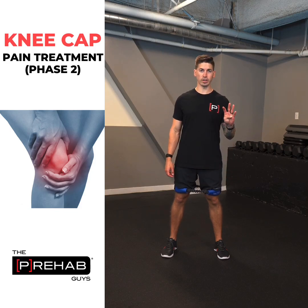All right, so this is hip prep. It's going to be four exercises. I'm going to show all four movements back-to-back and talk it out.